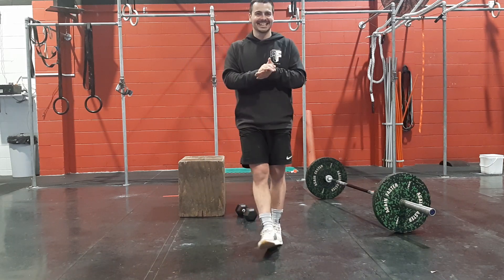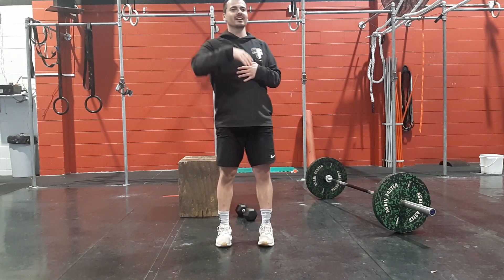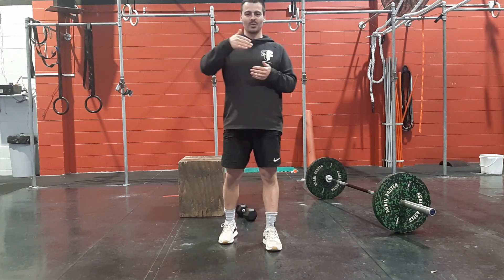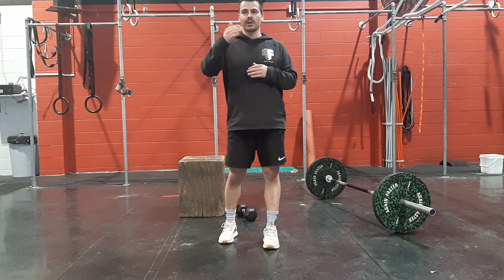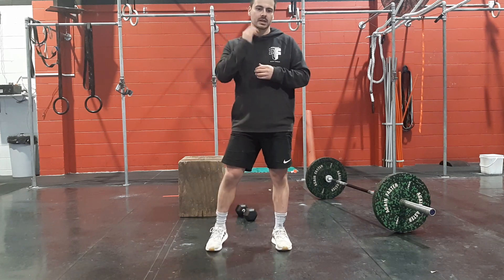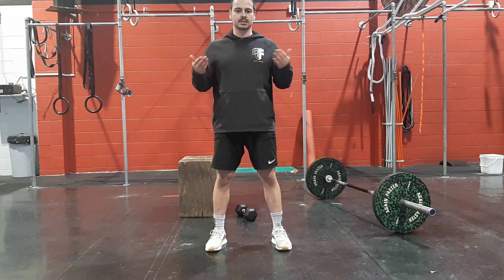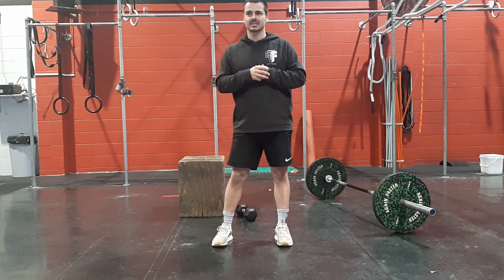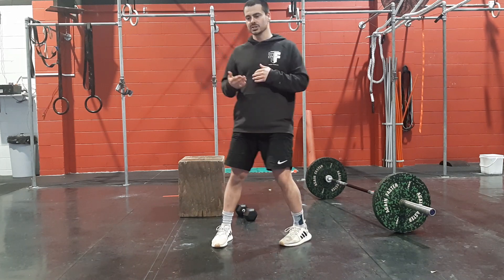On our conditioning piece today, we've got 4 by 3 minute AMRAPs with a 1 minute rest in between each of these 3 minute blocks. So if we're doing the class today, or if we've got the dumbbell/kettlebell version — it's 30 dumbbell box step-overs, or lunges.